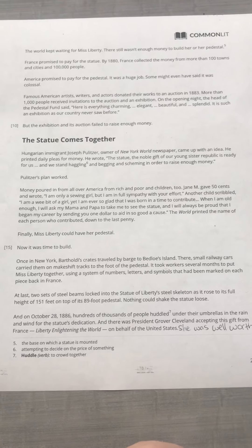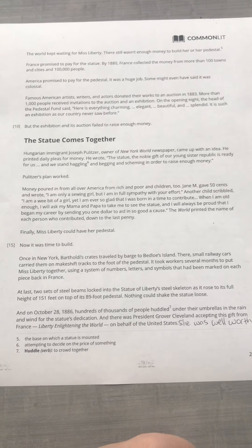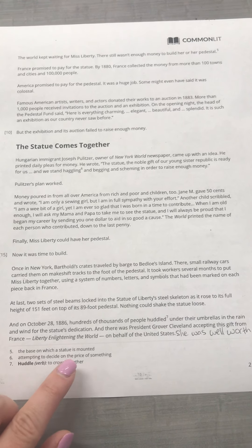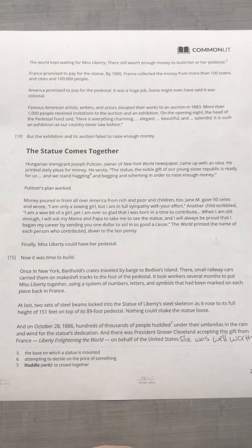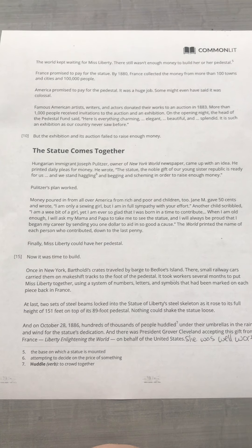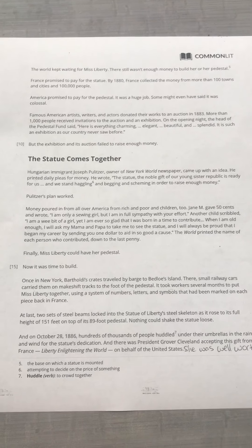The Statue Comes Together. Hungarian immigrant Joseph Pulitzer, owner of the New York World newspaper, came up with an idea. He printed daily pleas for money. He wrote, "The statue, the noble gift of our young sister republic, is ready for us, and we stand haggling and begging and scheming in order to raise enough money." Haggling means attempting to decide on the price of something — so they're arguing about the price. Pulitzer's plan worked. Money poured in from all over America — from rich and poor and children, too. Jane M. gave 50 cents and wrote, "I am only a sewing girl, but I am in full sympathy with your effort." Another child scribbled, "I am a wee bit of a girl, yet I am ever so glad that I was born in a time to contribute" — that means to help. "When I am old enough, I will ask my mama and papa to take me to see the statue, and I will always be proud that I began my career by sending you one dollar to aid in so good a cause." The newspaper printed the name of each person who contributed, down to the last penny.